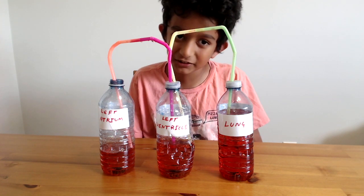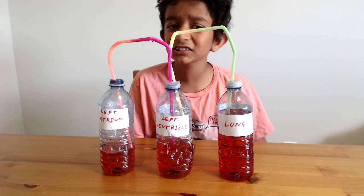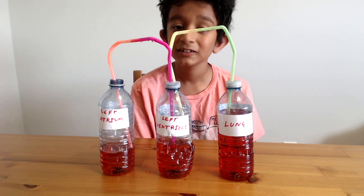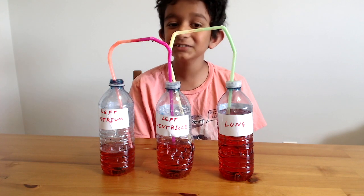I just love this experiment! I hope you enjoyed today's experiment and learned something new, and saw how the heart works. Thank you for watching. Please subscribe to my channel and don't forget to like. See you soon!